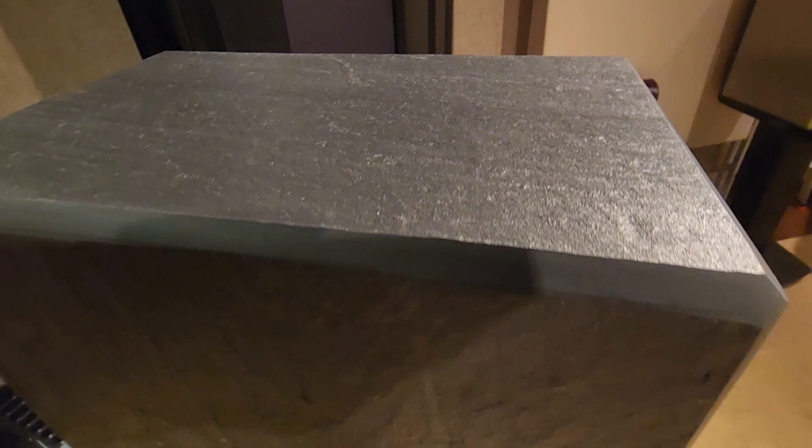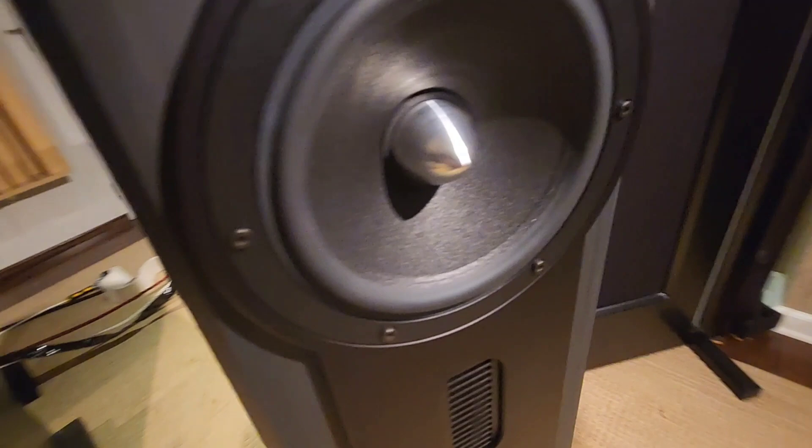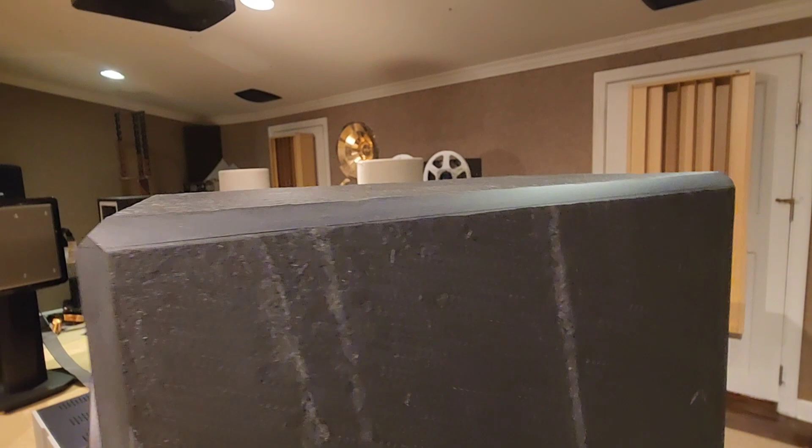You can see the beautiful edge and the natural texture of this stone — it's just beautiful. And look at these beautiful corners. I mean, this is extremely well made.